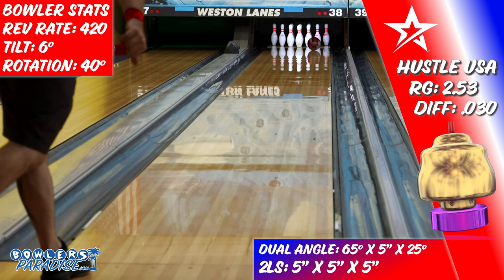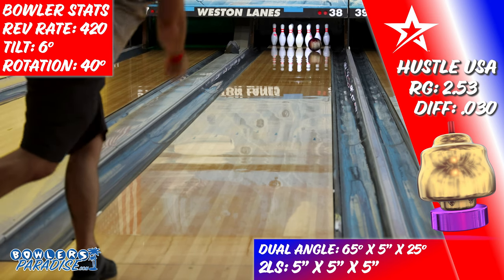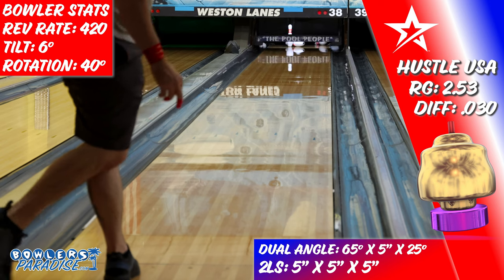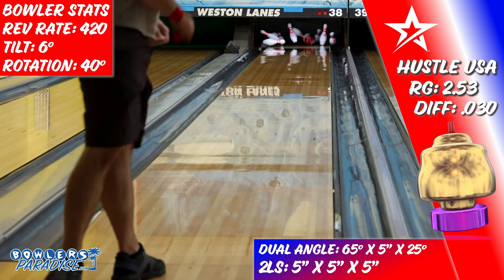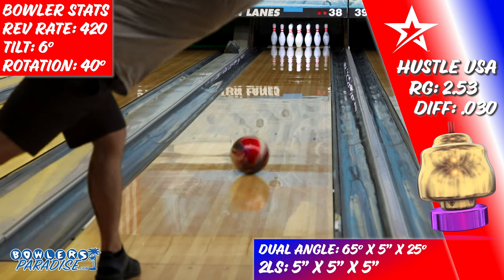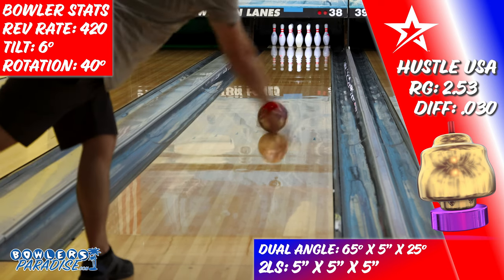After a while, the Hustle USA gets lazier and lazier down lane — it's almost like it wanted to teach me a lesson on carry down. The only way to beat it was by throwing the ball in the air. The fresh cover blew up the heads quickly, but once I realized that and started to clear them more effectively, the high quality shape I realized early was returned. With that, I see the Hustle USA as a true HP1 level ball.